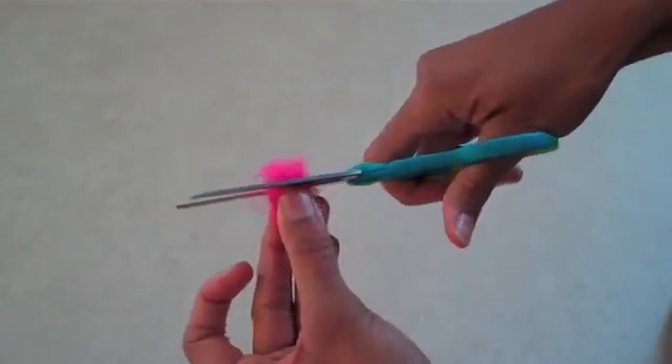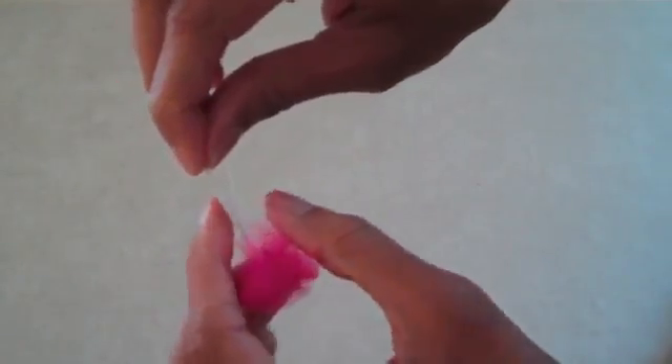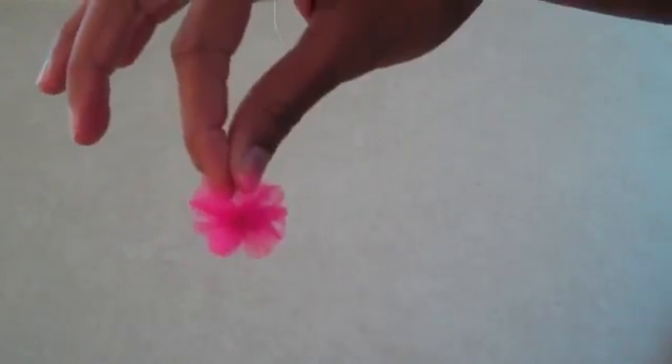Trim your tulle down, twist and turn until you make a ball, tie the end, trim it, and you're done.